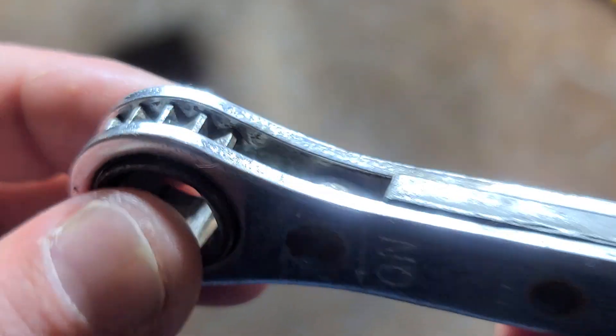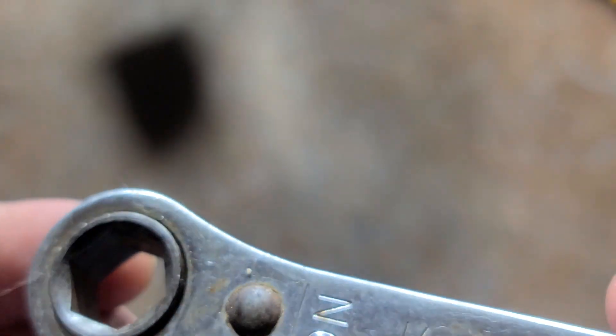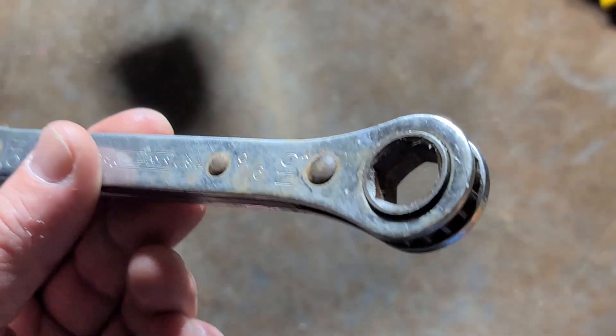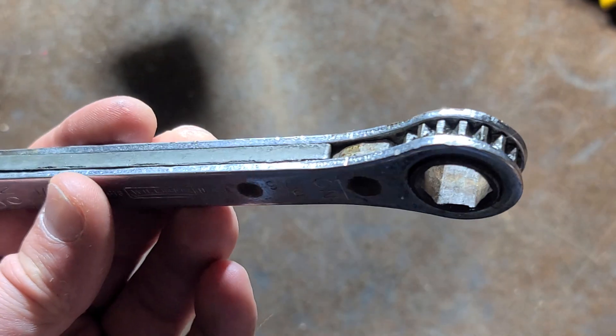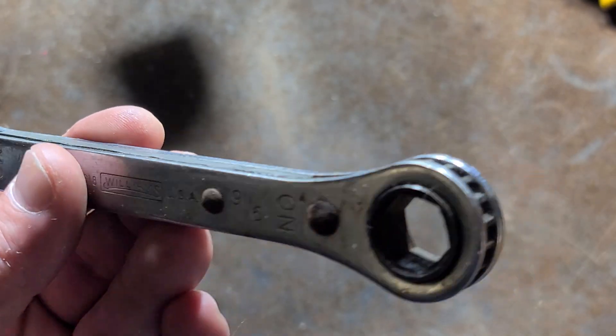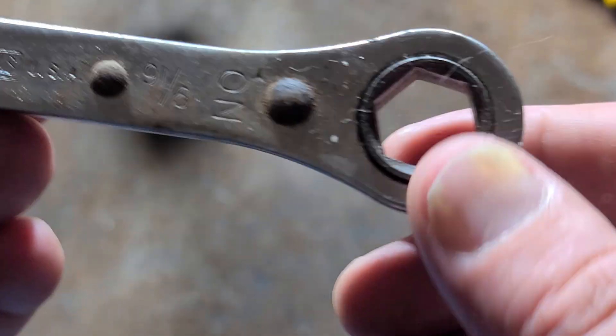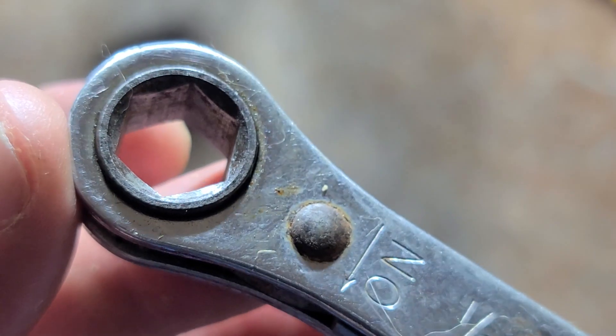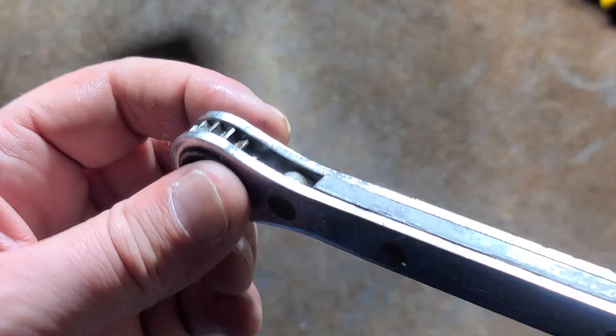Maybe not quite as strong, but it kind of depends on what more modern ratcheting box wrench you're comparing it to. What this does have is a whole lot of back drag. They are six point — a lot of times these are 12 point — but I do like the six point design. Kind of makes me want to pick up a set of these.